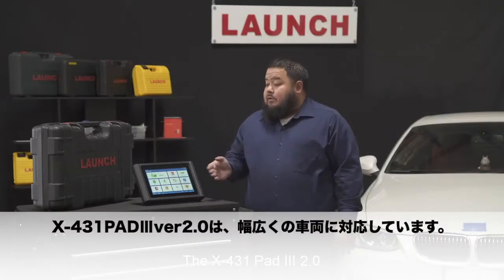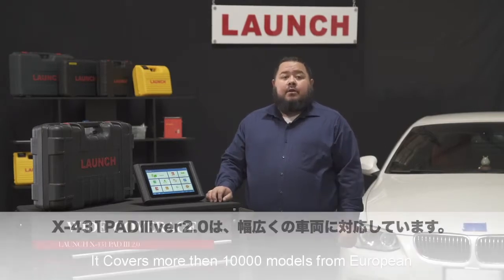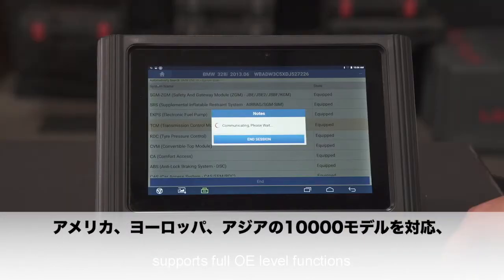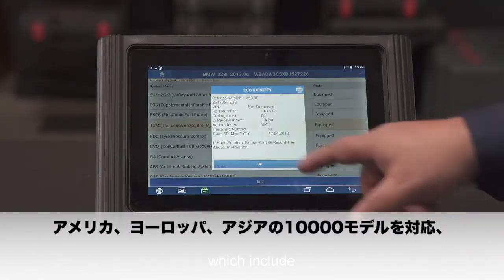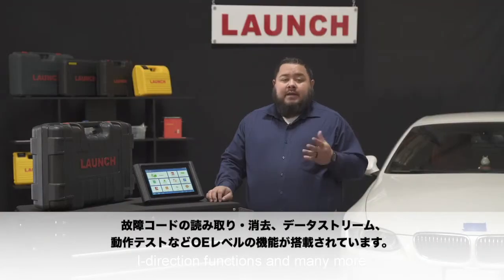The X431 Pad 3 2.0 has wide coverage — it covers more than 10,000 vehicle models from European, Asian, and domestic markets. It supports full systems OE level functions, which include read code, clear code, read data streams, actuation tests, bi-directional functions, and many more.